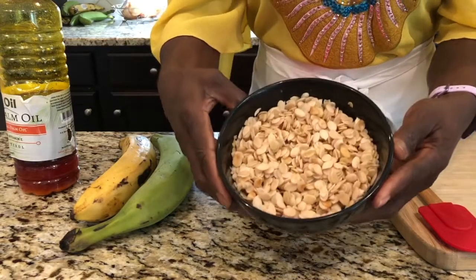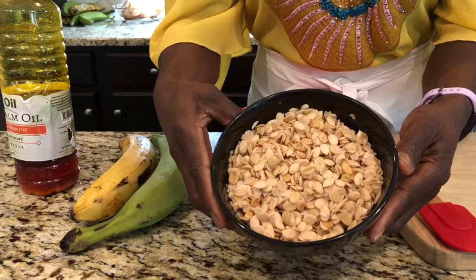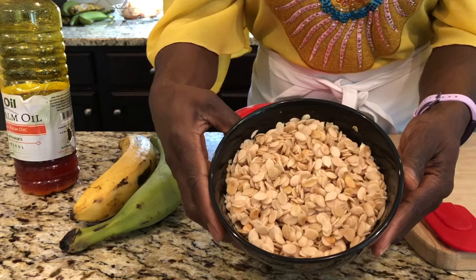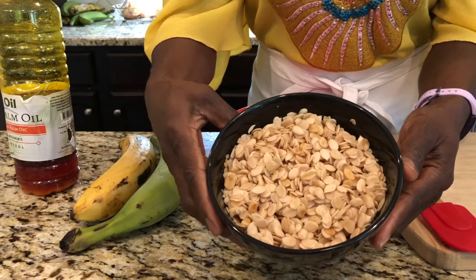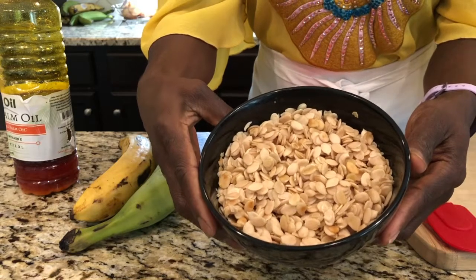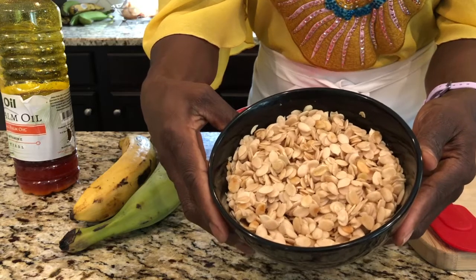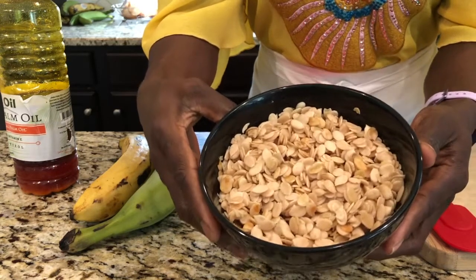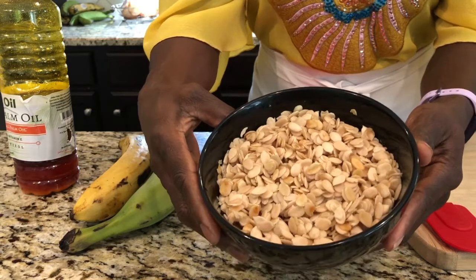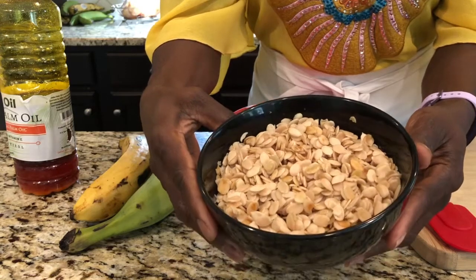My star ingredient in this dish is going to be the egusi. Egusi is something that Africans use a lot — it's also called melon seeds, but it's not the regular melon seeds. The regular melon seeds look a little reddish; this one is a special melon seed that we use. I'll tell you all about it and all of its benefits.